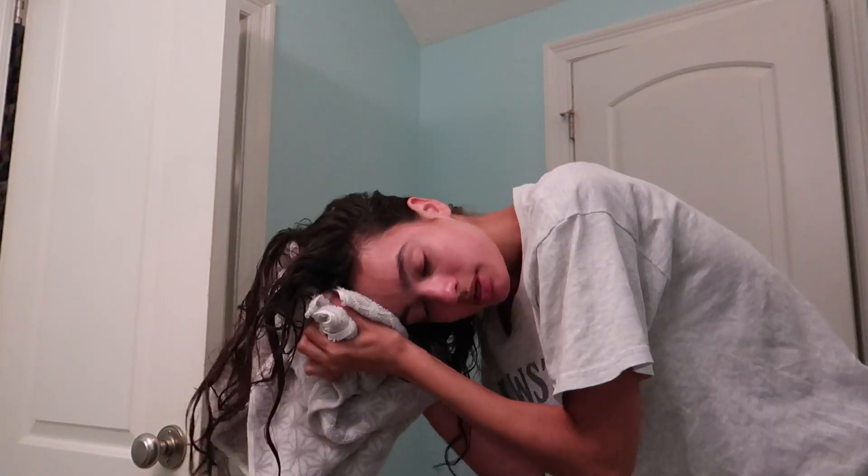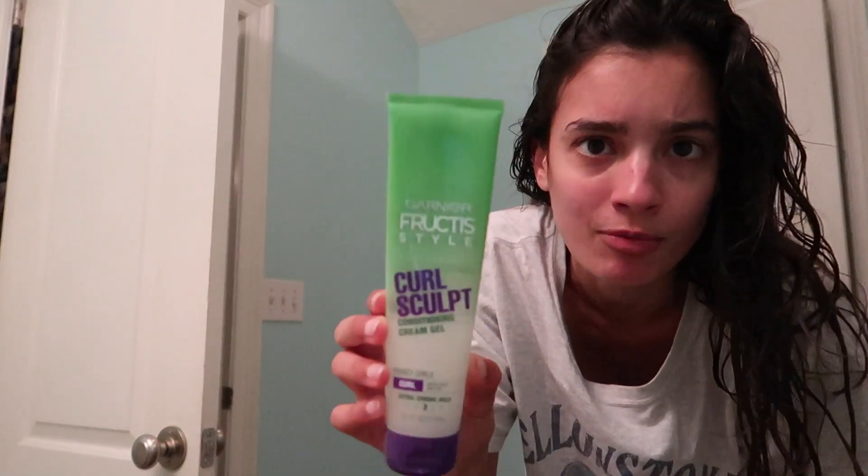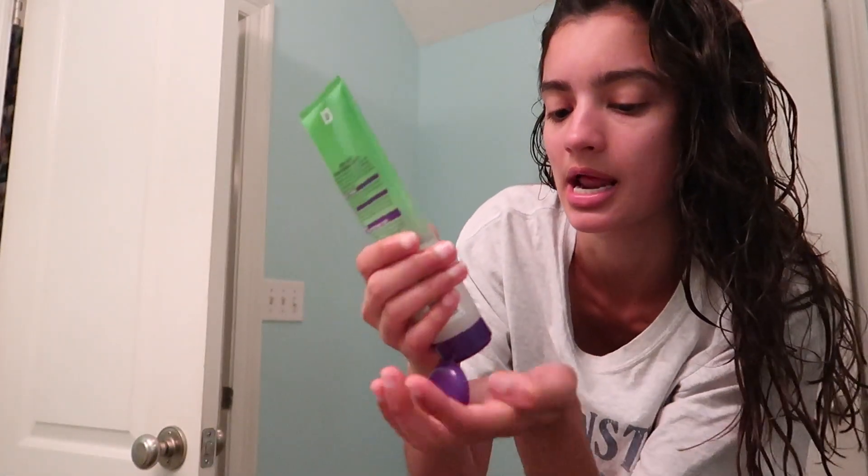Now my hair is damp, so we're gonna dry it off a little more. Then I have this cream from Garnier Fructis — I just kind of scrunch it to give it a little bit of curls. And now we diffuse.